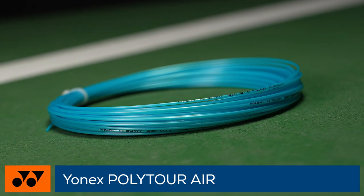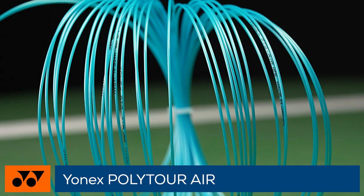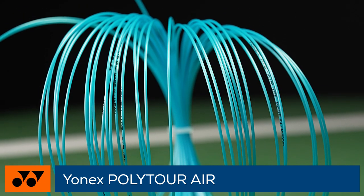In addition to being an obvious choice for veteran players looking for plush pocketing, Polytour Air gives rising intermediates an easy entry into the world of polyester.